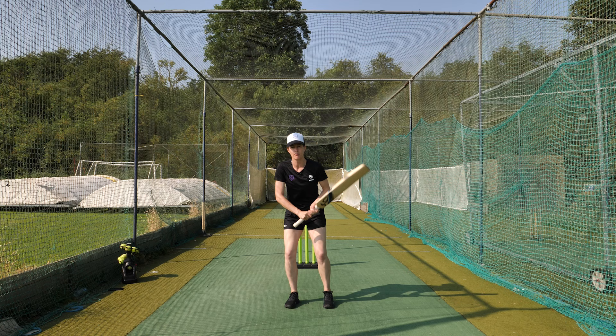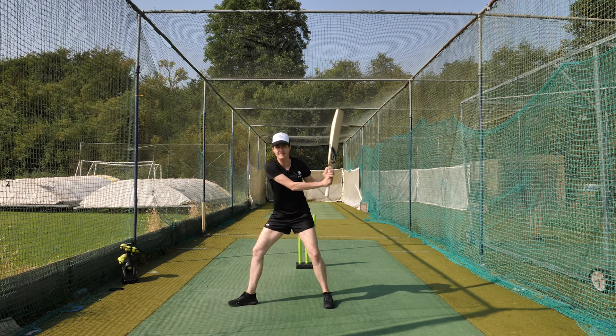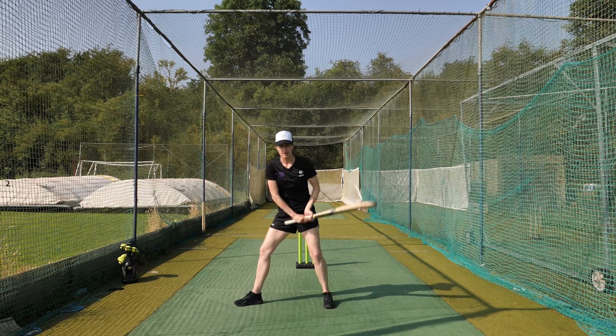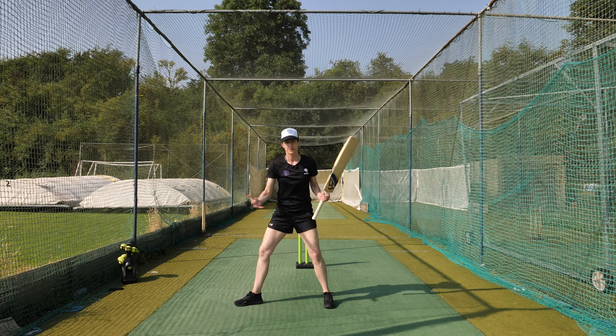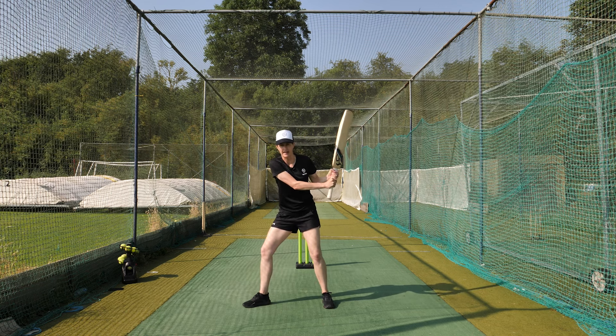If I'm playing on my front foot, what we want to see is a good base and our hands nice and high, rather than a good base but no backswing. Without the backswing, we won't be able to hit the ball as powerfully as we can. So every single time, make sure we've got that nice high backswing.